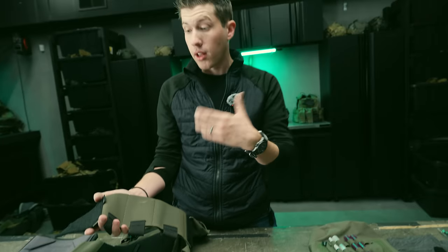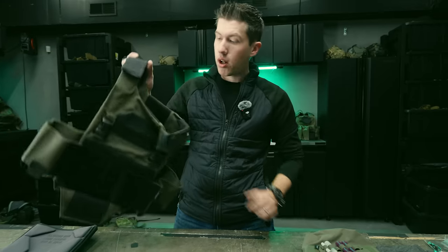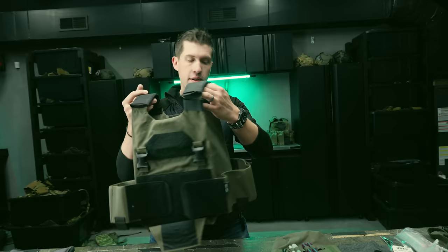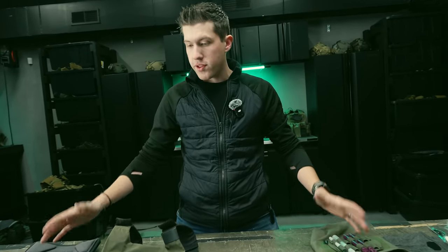This is the base AC1 — it's $160 and gets you into a decent slick plate carrier right out of the box with a way to carry some stuff. Now before I go further, there are two disclaimers to talk about.